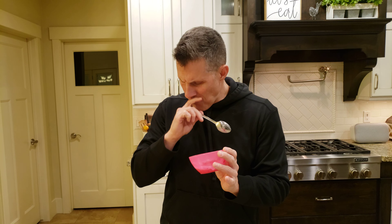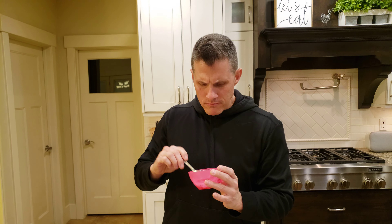If I want something that's like a high protein, healthy little snack — super delicious, highly recommend.